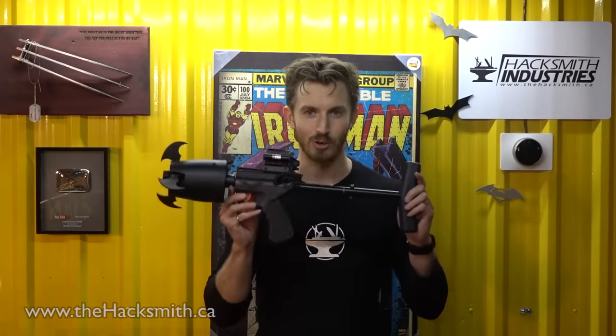On this episode of Make it Real, we're making Batman's most iconic gadget, the grappling hook gun.